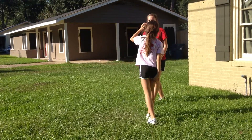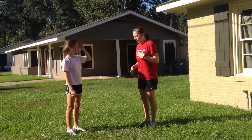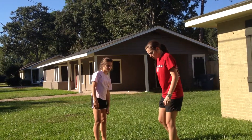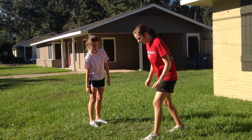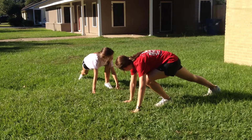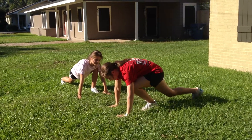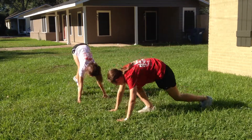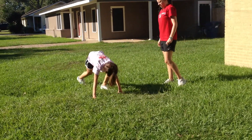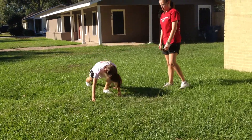Now what we're going to go over is something called the mountain climber. This just helps you practice for later when you can do a headstand or a handstand. You're going to get in like a runner's position, bent over like this, with one leg bent and one leg straight back. Now you're going to switch as fluidly as you can, getting both feet off the ground at the same time. Good job — awesome.